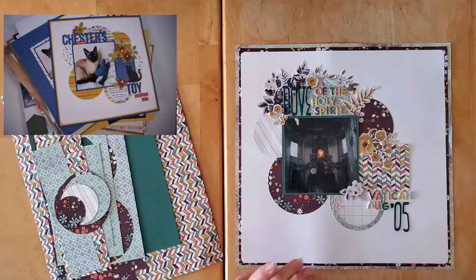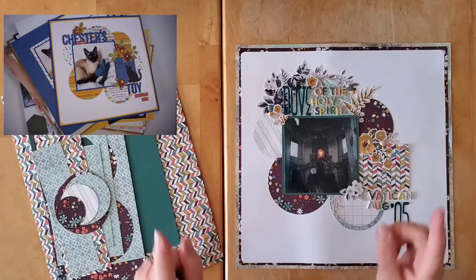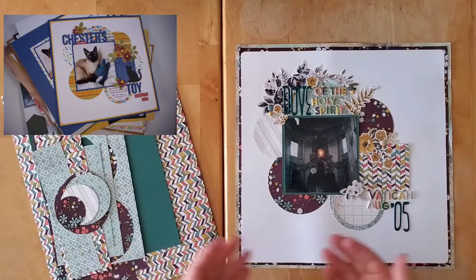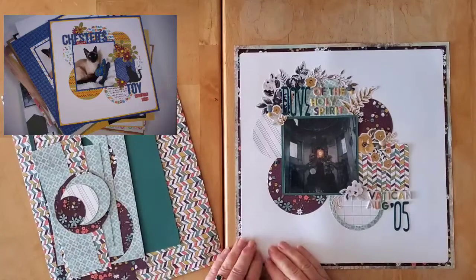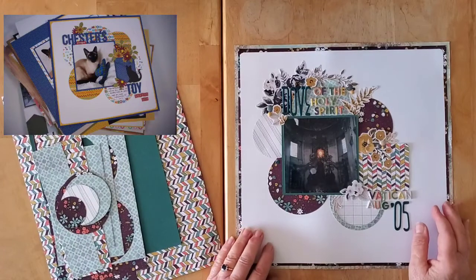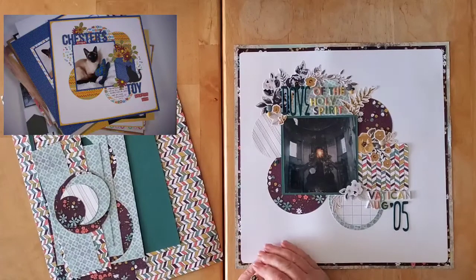Maybe one of these days when we can actually move around a bit more or see one another — because we can actually move around the province now as of last week, but we pretty much still can't see anybody. Anyway, you are going to see Dorothy's beautiful and gorgeous layout up here in the corner, and it's of her lovely little Chester. Is he not just the most adorable kitty ever?